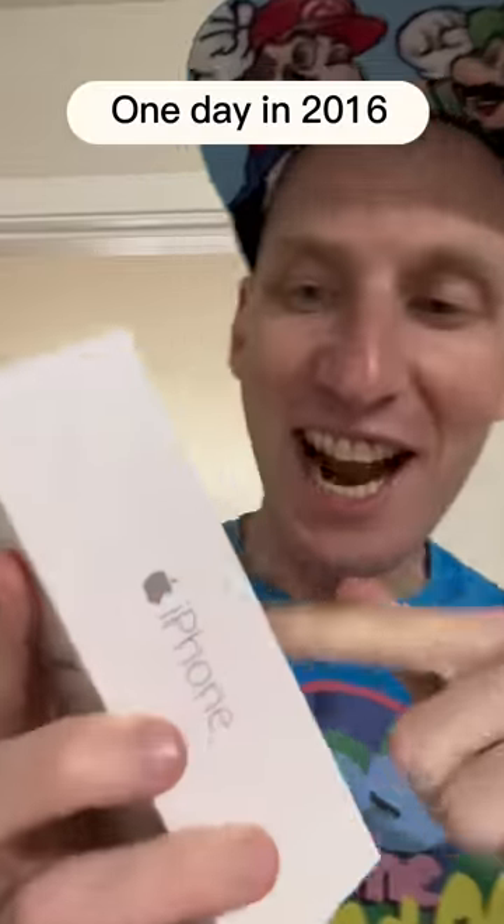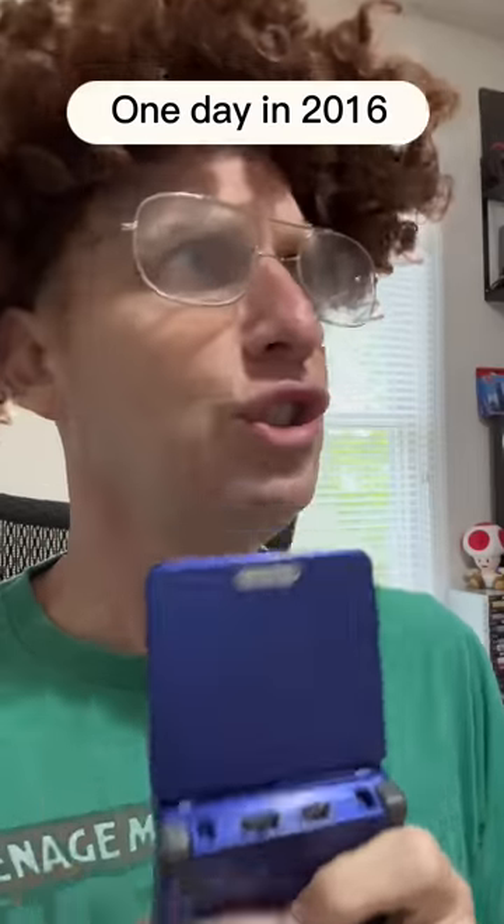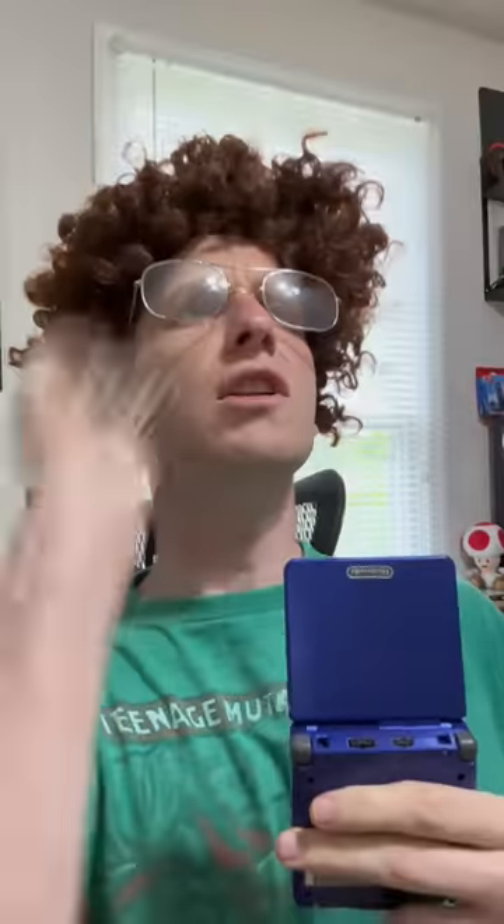NES, Super Nintendo, Game Boy — Nintendo never fails! I just got the iPhone 7! Those are like $700! I bet music sounds great on this. Try it! Thanks. Where's the headphone jack? That's weird! Apple removed the headphone jack on iPhone 7! No!